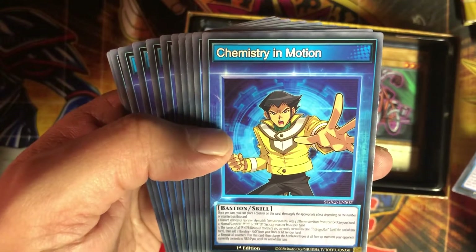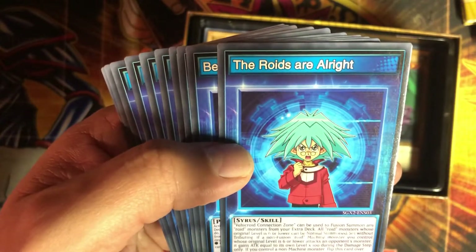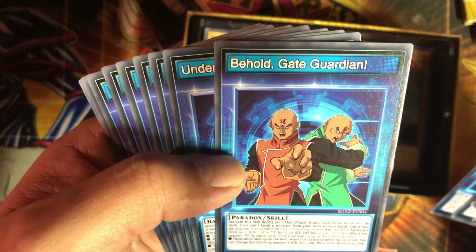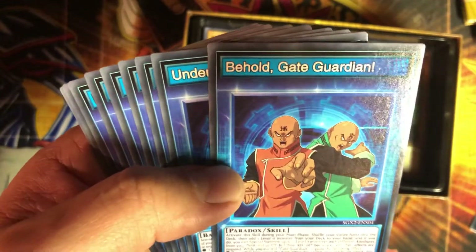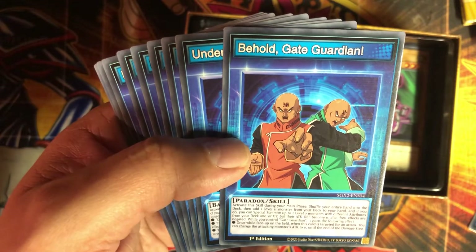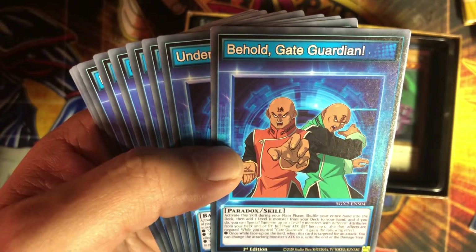Chemistry and Motion — this is probably all about that dinosaur guy, got a lot of tiny text on these. The Roids skill — Vehicle Roid Connection Zone — can be used to fusion summon any Roid monsters from your extra deck, and all Roid monsters whose original level is six or lower can be normal summoned or set without tributing. That's cool. Behold the Gate Guardian Paradox: activate this skill during your main phase, shuffle your entire hand into your deck, then add one level 11 monster from your deck to your hand and if you do, you can special summon up to two level 7 monsters with different attributes. So this is obviously the attempt to try and summon Gate Guardian. You can special summon two level 7 different-attribute monsters from your deck or graveyard, but their attack and defense become zero and their effects are negated. While you control Gate Guardian it gains the following effect: once per turn, when this card is targeted for attack, you can change the attacking monster's attack to zero.